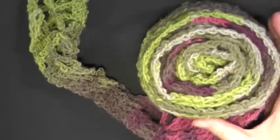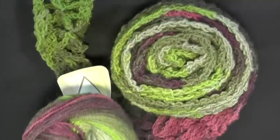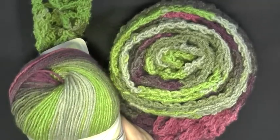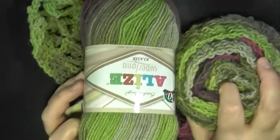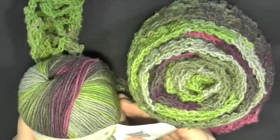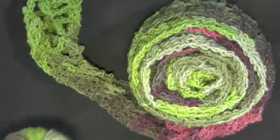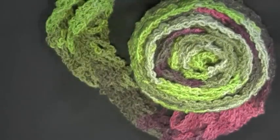I wanted to see how long I could make it with just one whole skein. I used this yarn — it's a Baltic design Superlana — it's 3.53 ounces, 280 meters and 370 yards. Like I said, this is an incredibly long scarf, so whatever yarn you choose to use, you probably won't use the whole skein.